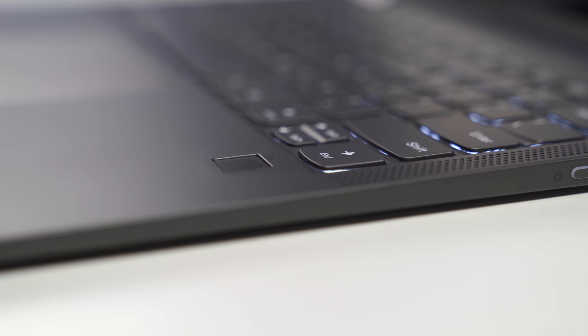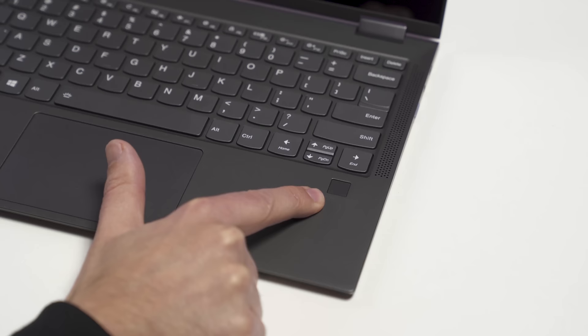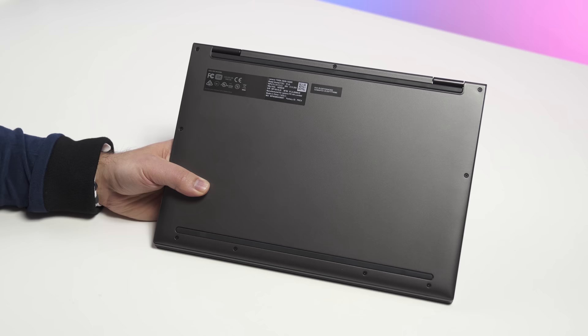For biometric authentication, you get a fingerprint reader — no Windows Hello IR camera, which I would have preferred, but this is actually a pretty good fingerprint reader. It reads all the time, I don't get misreads on it, and it just works. Looking at the bottom, it's a very clean design with just a couple of labels and some screws, so yes, you can take off this cover.